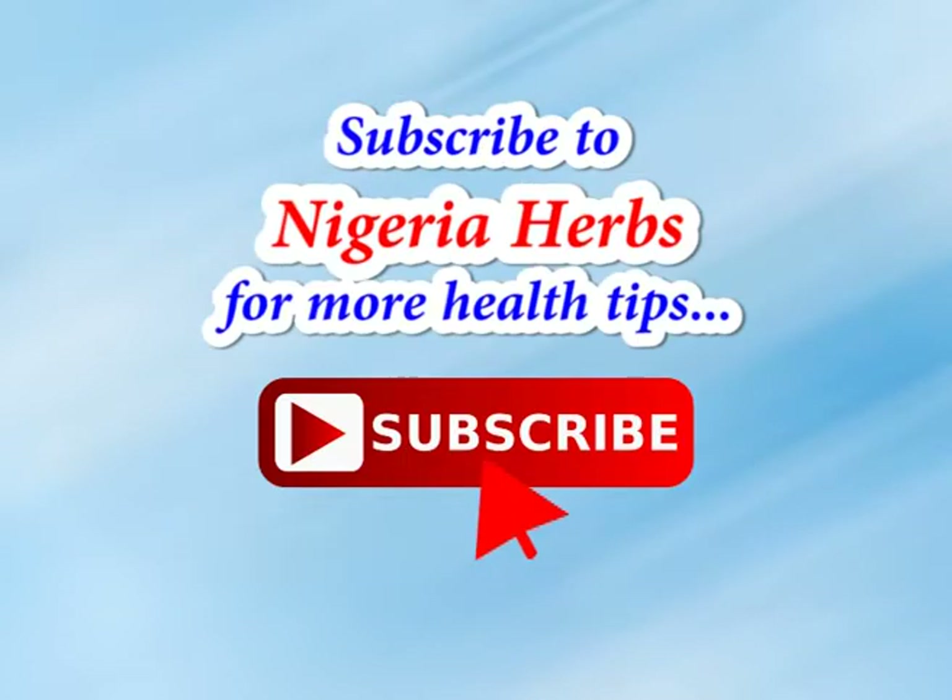If you find this video very helpful, please like it and subscribe to our channel for more videos. Don't forget to share this video to save your life. Thank you.